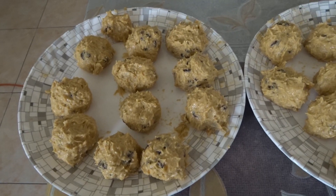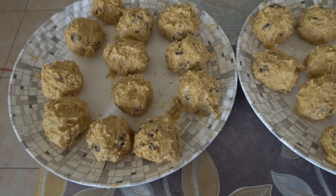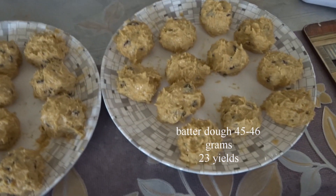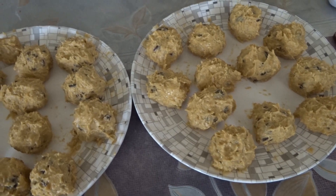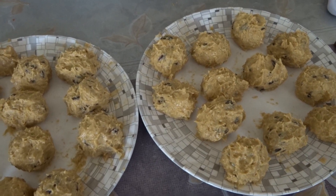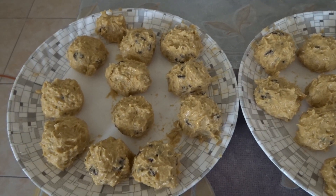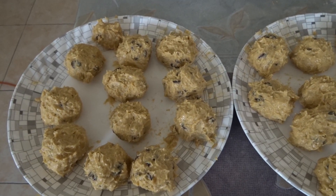Here's the butter dough — I measured 45 to 46 grams per piece, making about 23 pieces. We're going to freeze them for a couple of hours or overnight, so I will update you guys.